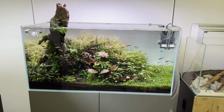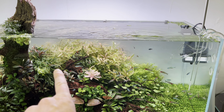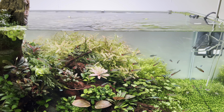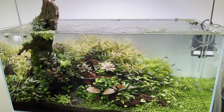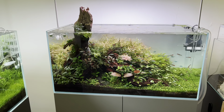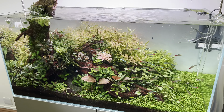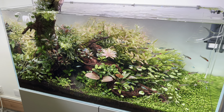The backlight has gone off. We added some rummy nose tetras, which was amazing because they suddenly made the green neons a lot more confident — you wouldn't even know there were any fish in this tank before, believe it or not.